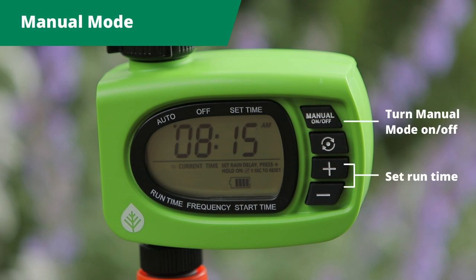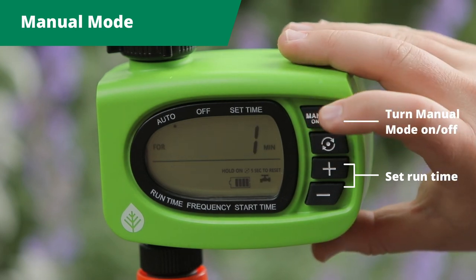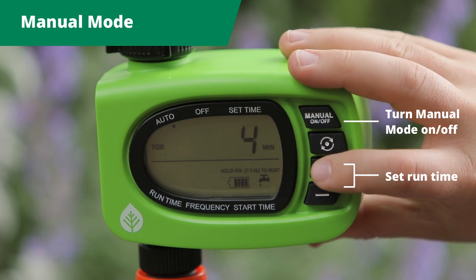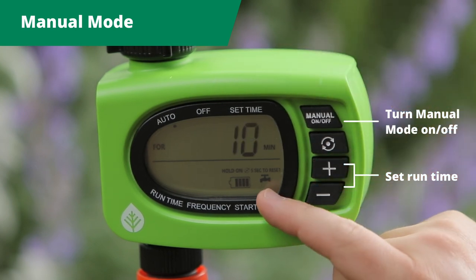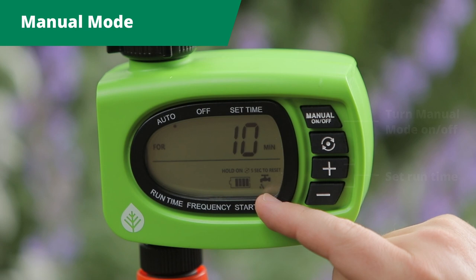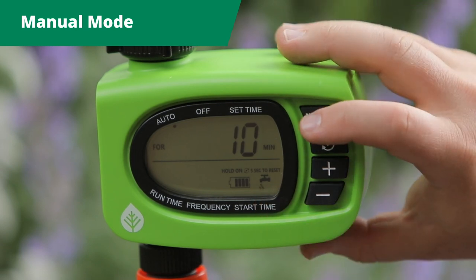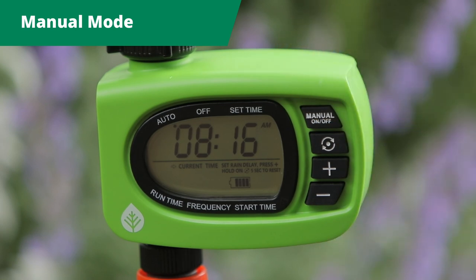Manual mode will enable you to water straight away without changing your preset program. Select the manual on-off button. Use the plus button to set how long you would like to water. The water icon displays for the set duration. If you would like to stop the manual watering, push the manual on-off button. This will take you back to the auto screen to display your preset program.